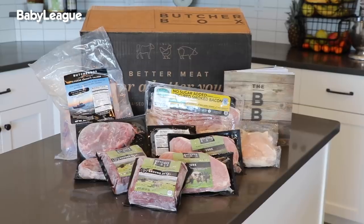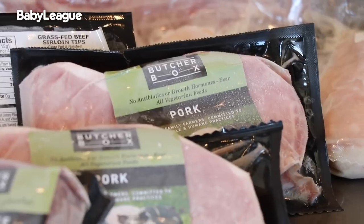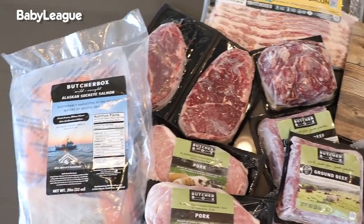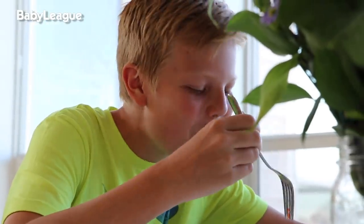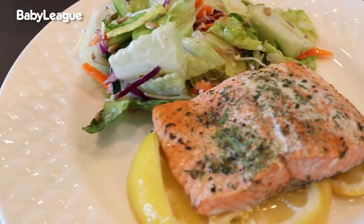I cannot believe that we actually got that meal done and your mom loved it. We seriously can't thank ButcherBox enough for helping us celebrate Amy this Mother's Day. They provide such high-quality meats — whether grass-finished beef, organic free-range chicken, or heritage-breed pork — and it comes straight to your doorstep. We're thrilled that fresh wild-caught Alaskan sockeye salmon has been added to the protein lineup. ButcherBox gives me peace of mind knowing I'm feeding my family the healthiest and highest-quality meat out there. No hormones, no antibiotics, none of that stuff. Just incredible tasting, humanely sourced goodness on a plate.